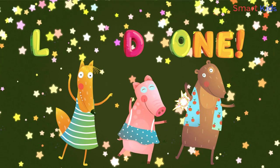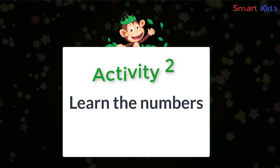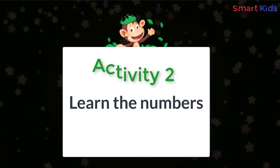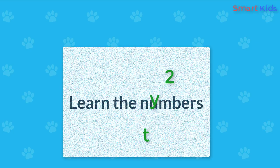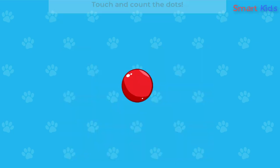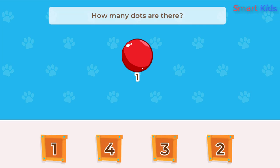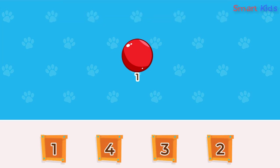Welcome. Activity two: Learn the numbers. Touch and count the dots. One — how many dots are there? One, two, three, four. One.